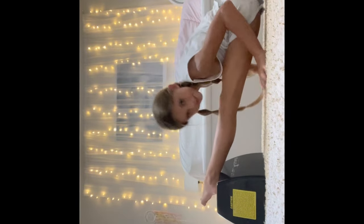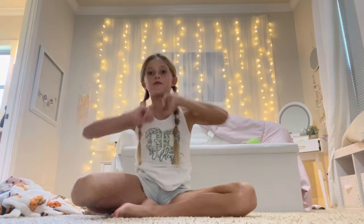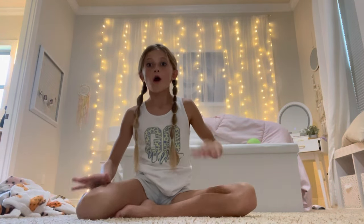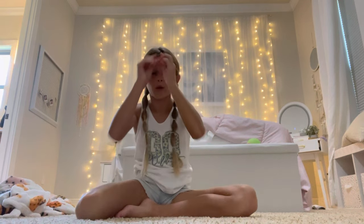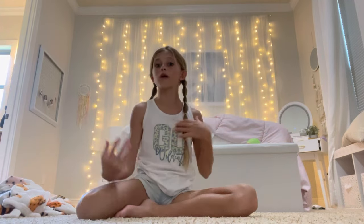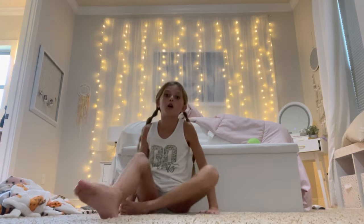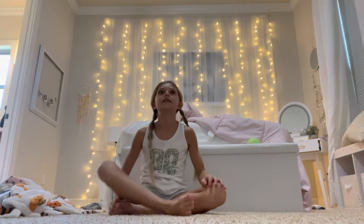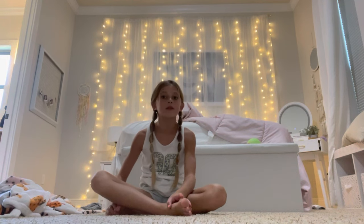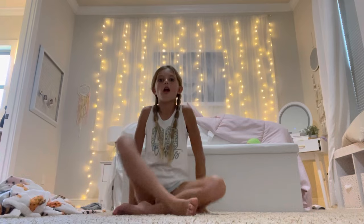How to get your over splits. Thank you all so much for 540 subscribers. I'm posting a video — hopefully it gets edited today. We're going to be doing over splits, trying to get our over splits today. I did a video on how to get your splits, so if you have your splits and you want to get deeper in them, this video is for you, or if you just want to try over splits.